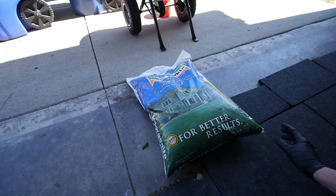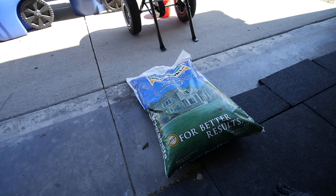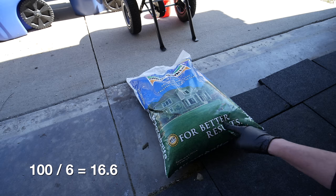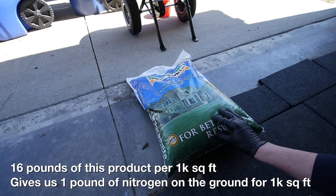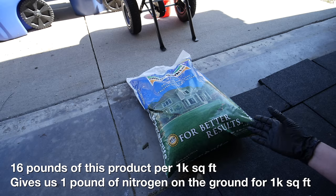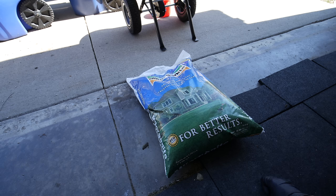For our test fertilizer, we're going to be using some Milorganite — pretty typical stuff that a lot of you are using. The six here is our nitrogen in this bag. So take 100 divided by six, that gives us 16.6 — let's round that off to 16 to make the math easy. We would need 16 pounds of this product per 1,000 square feet if we were going to put down one pound of nitrogen per 1,000 square feet.